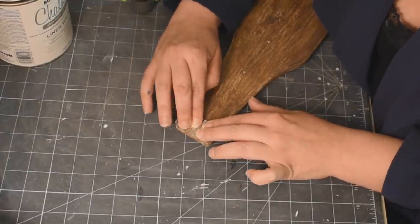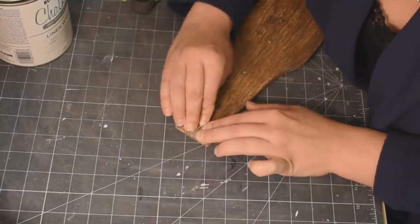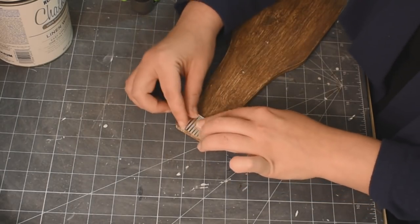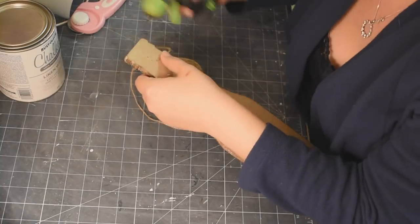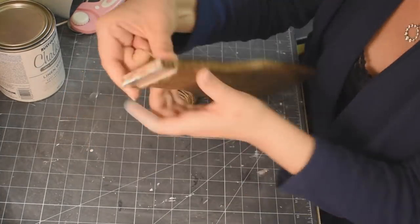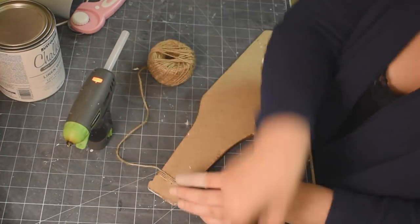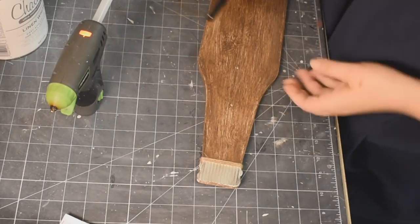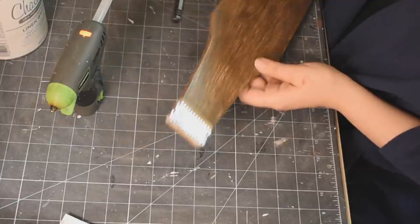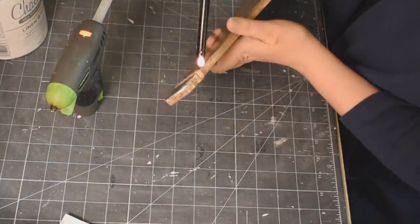Just like that, our bottle has a cap — isn't it cute, you guys? I am so in love with this. Now just taking some twine and finishing off the bottle cap, wrapping it around a few times and hot gluing it in the back. Then taking my long reach match and burning off all the little hairs on that twine.